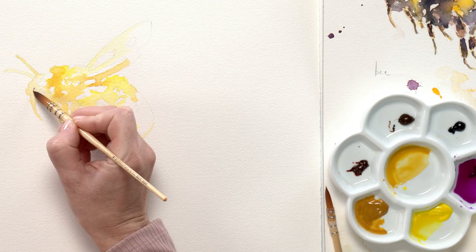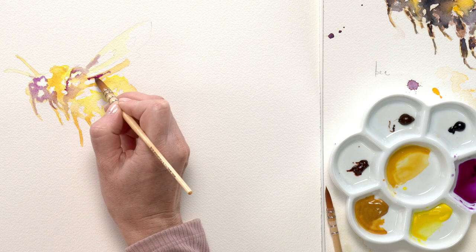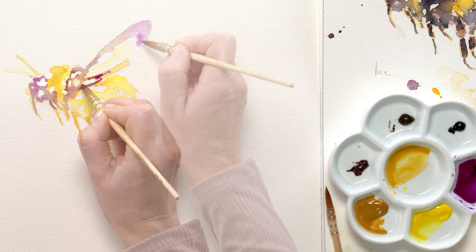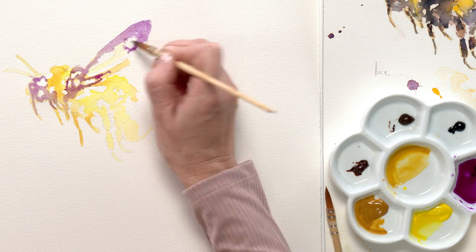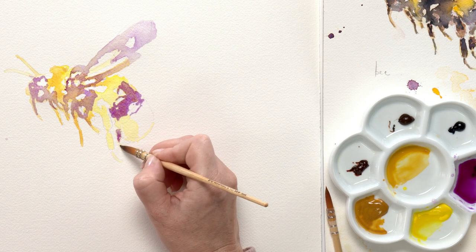When that was dry, I used artistic license and added a purple colour, which might be surprising as it's not an obvious colour you'd expect to see on a bee. But purple and yellow are complementary colours, so I wanted to include this colour to enhance the overall look of the bee.